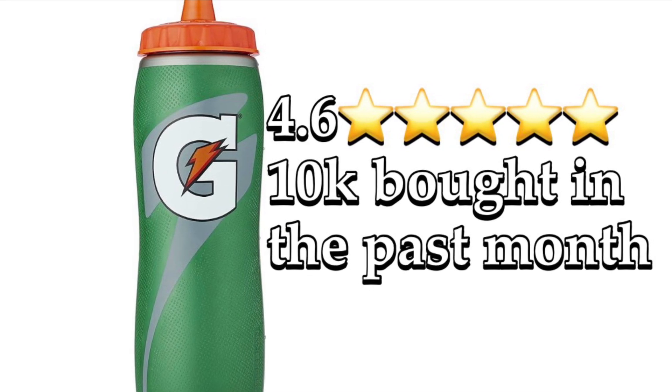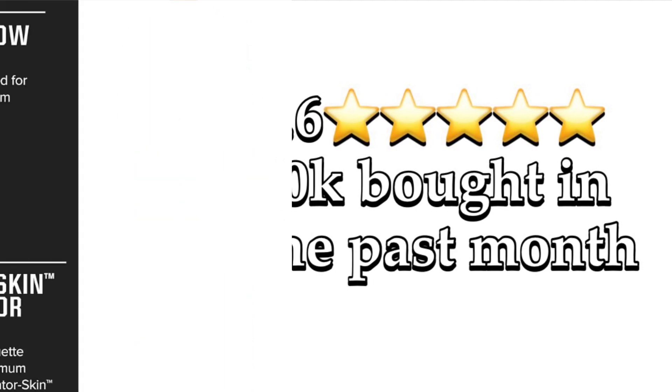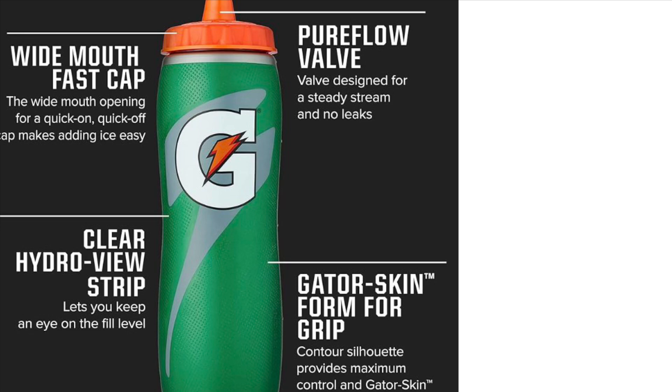Introducing the Gatorade 32 ounce Gator Skin bottle, designed for athletes who demand more from their gear. With its bold textured grip inspired by gator skin, this bottle ensures a no-slip hold even during the most intense workouts.